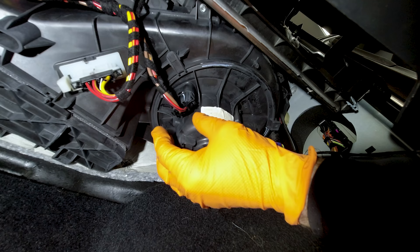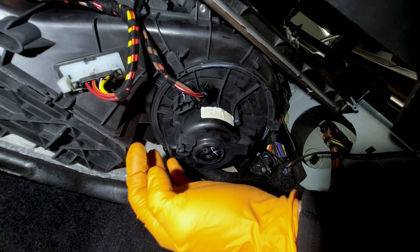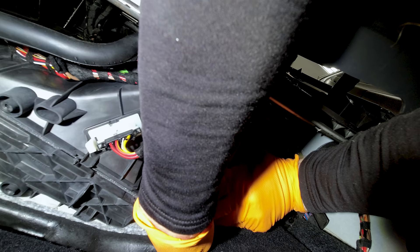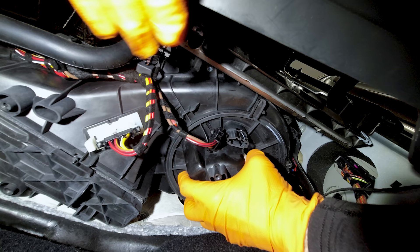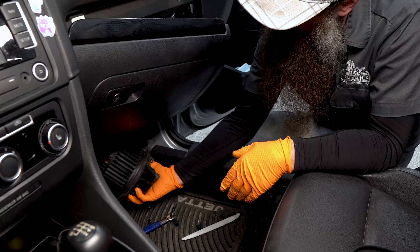First thing we're going to do is unplug it. You'll notice this piece right here — this is our series resistor and we'll talk about that in just a minute. Once you have it unplugged, there's a tab right here that you have to pull down. Some of them will also have a screw but this one's just held in with this tab. So if we pull that tab down, twist it clockwise — there we go — and after a little bit of twisting, about an eighth of a turn, you should be able to wiggle the motor out.